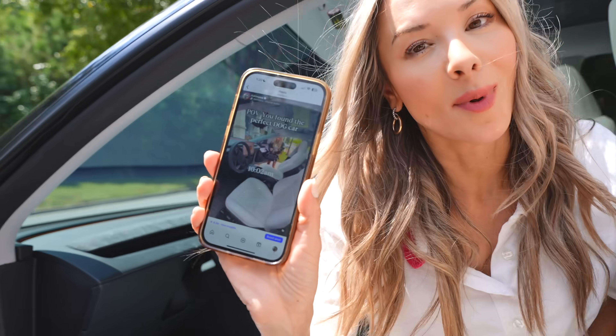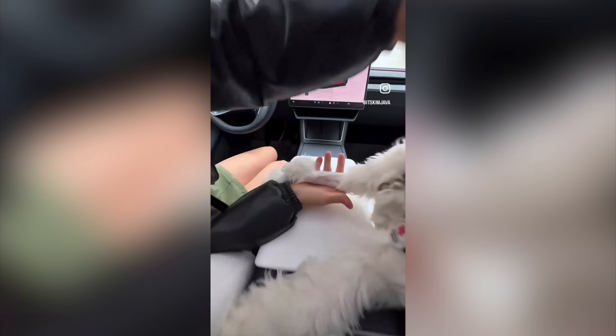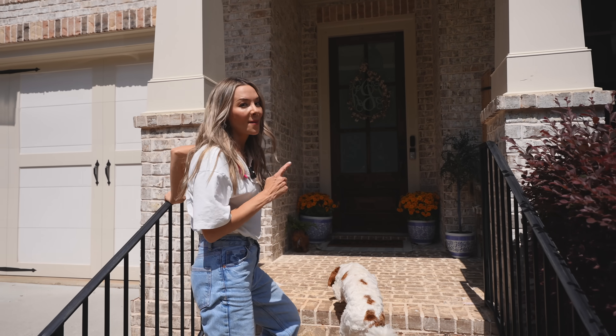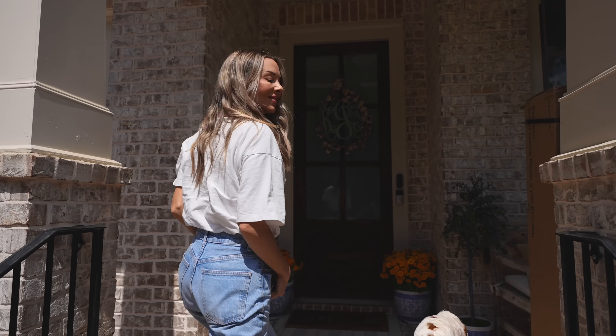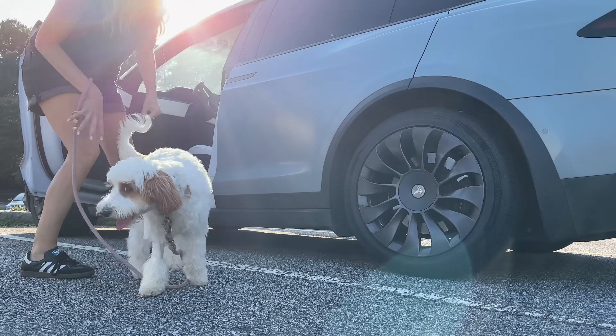You guys know I already found the perfect dog mom car, but now I need the perfect way to keep her safe when I'm at home or when we travel. I love my dog, I love to travel, and we're always taking different cars on road trips.